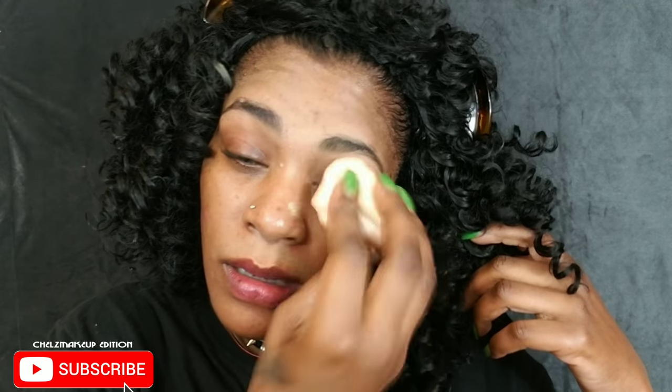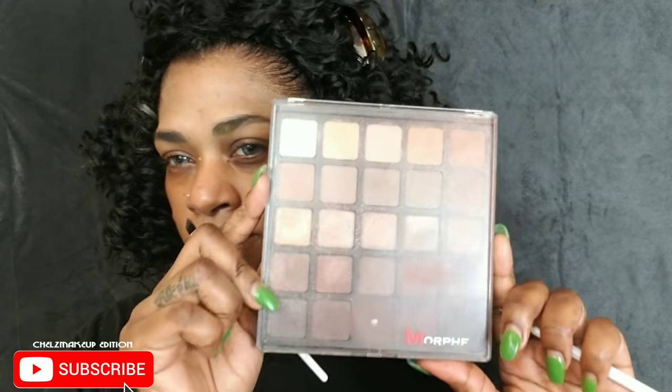I popped some contacts in and I'm applying some lip balm on my lips to keep them moisturized through the tutorial. I'm starting with my eyes first today because it's a dramatic, editorial eye look. I'm applying some translucent powder over my eyebrows and going with my trusty Morphe 35B palette, filling in my brows a little darker than usual. I comb that through, then prep my eyes with some concealer and set that with translucent powder before going into the eye look.